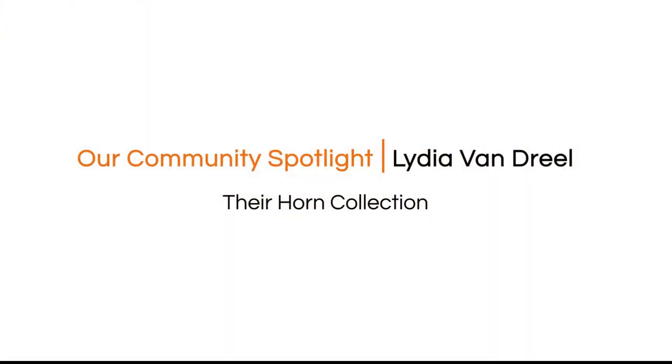Hi, my name is Lydia Vandriel and I'm one of the four horn players in Quadra, the voice of four horns. I'm also the horn professor at the University of Oregon and this is my office. I'm going to show you some of the fantastic instruments that I have in my collection.